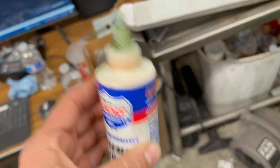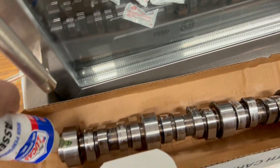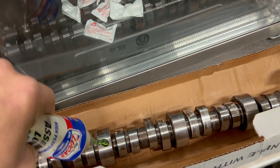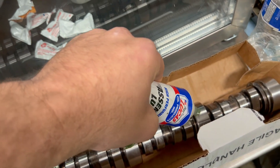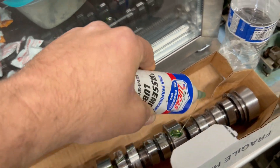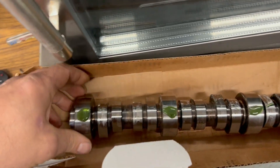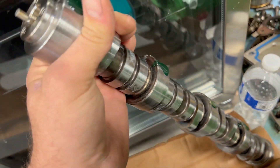We're going to use some assembly lube here and go ahead and lube up the cam journals, then slide that cam inside. We've already cleaned everything off, so I'm just going to put a few dabs on the journals themselves, then lube up the new lifters really good and slide those down. That'll be sufficient for a roller cam. If this were a flat tappet we'd be putting this stuff all over everywhere, but that's not the case.